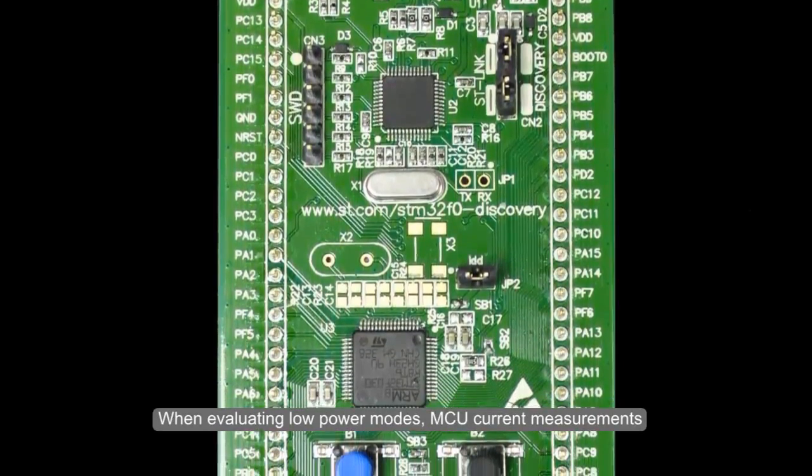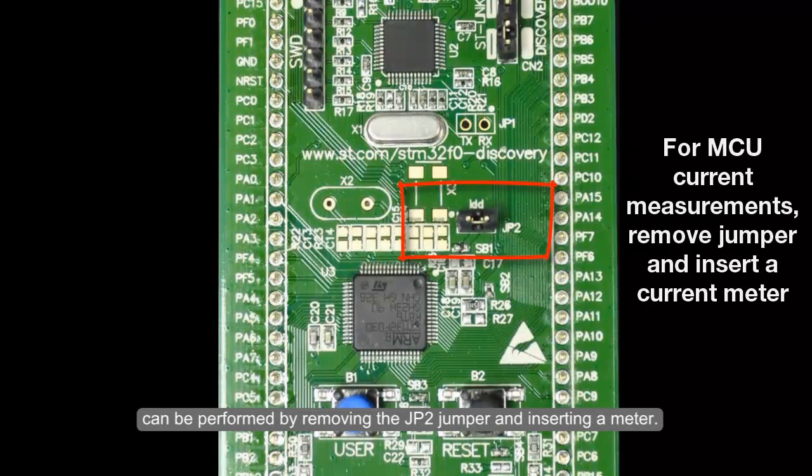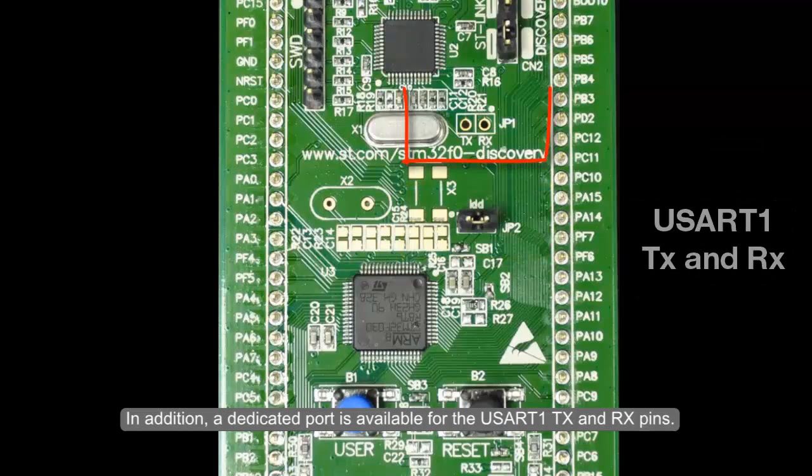When evaluating low power modes, MCU current measurements can be performed by removing the JP2 jumper and inserting a meter. In addition, a dedicated port is available for the USART1 TX and RX pins.